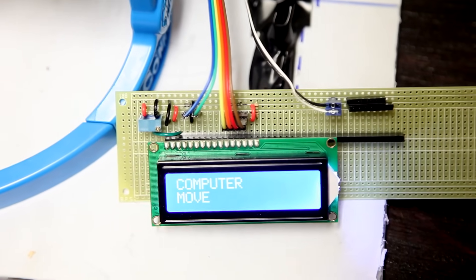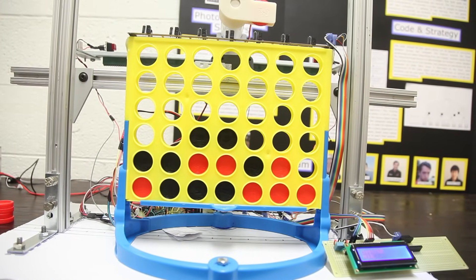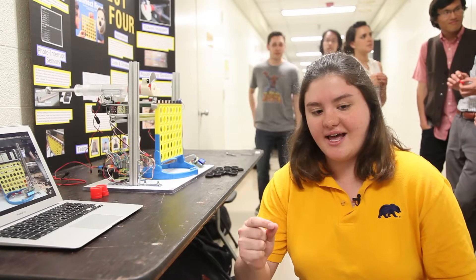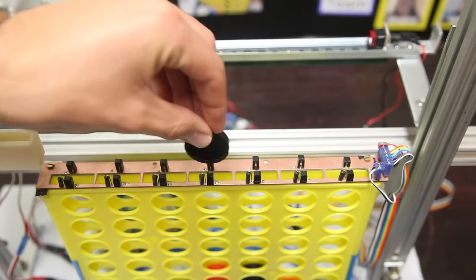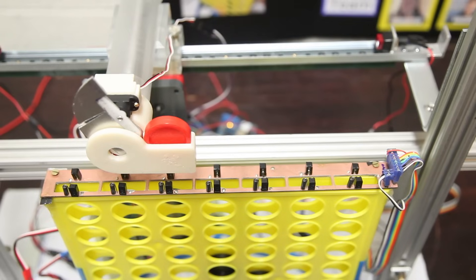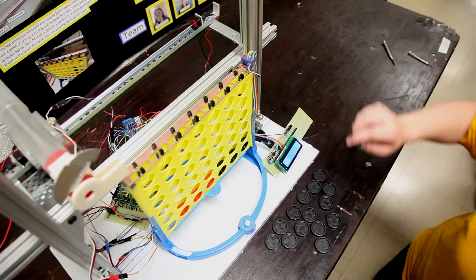This is Kinect 4. The idea is to use mechatronics to interface with a real-life board game so that people can interact with a computer. What you'll do with this project is drop a token into the Kinect 4 game, and then the computer senses where you drop it, calculates the best place to move, and then moves itself.